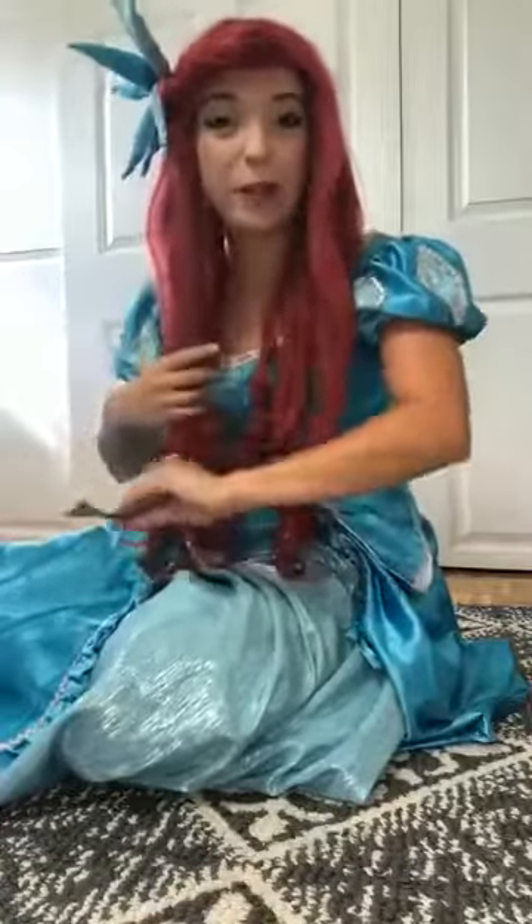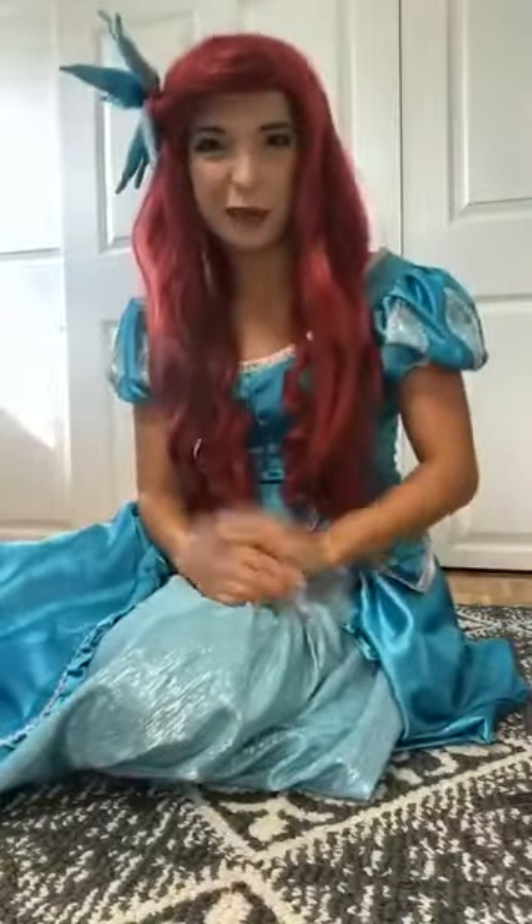I'm down on the ground right now — yeah, even in my fancy party dress! I don't know that the staff at Prince Eric's castle would be too happy, but I'm on the ground and ready to work out. Let me just brush my hair with my dinglehopper for a little while and get it out of my way. If you have long mermaid hair like me, you might want to tie it back. I'm going to show you four different moves, and we'll do each for about 30 seconds with a little break in between. Make sure you have some water close by and maybe a towel — you want to stay hydrated.